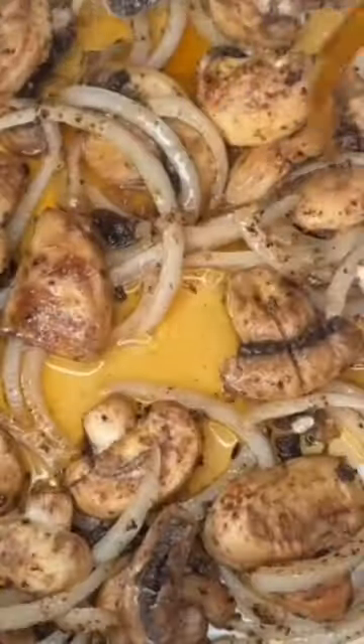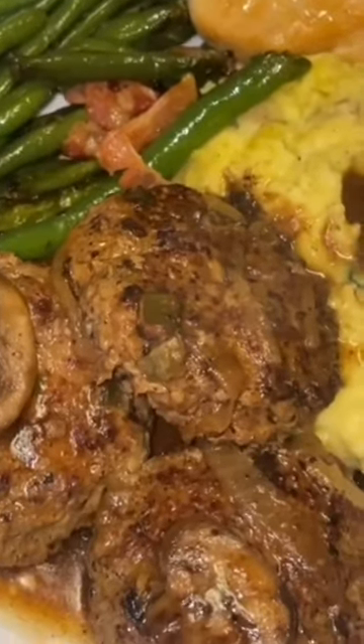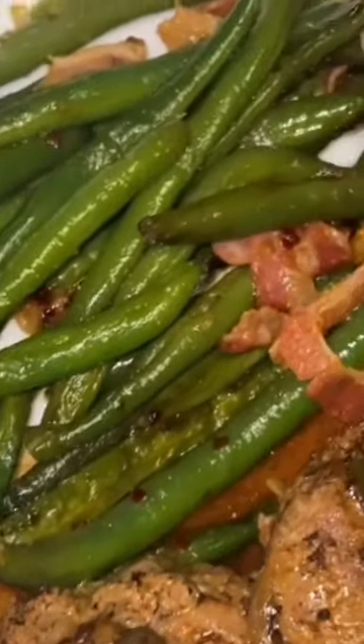For my gravy I used onion, mushroom, and flour, mixed that together, then added some beef broth and added my patties back in. I also sautéed green beans in some butter and bacon. This is how my meal came out — it was so yummy, y'all. I love Salisbury steak.